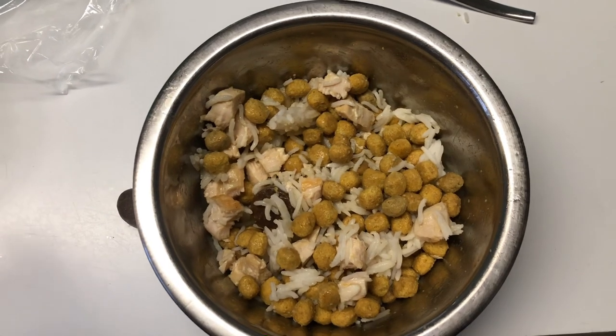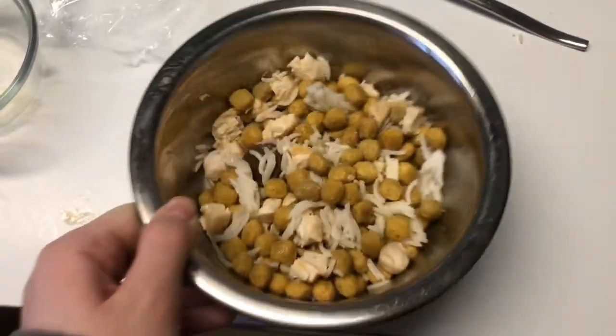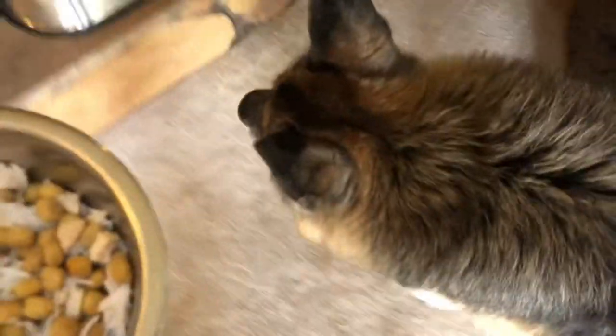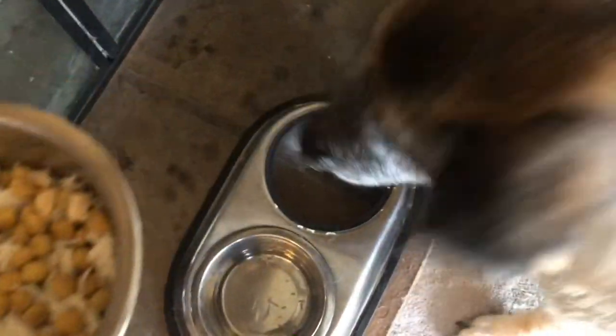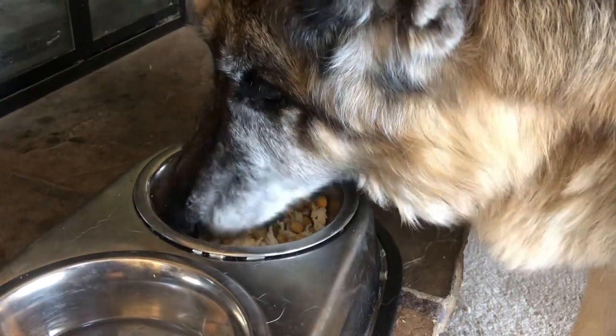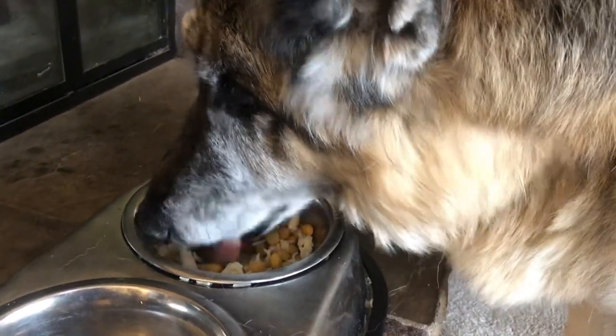She doesn't really have all her teeth left anymore but that's besides the point. I put it in her food holder and now she gets to eat — she doesn't have to wait anymore. She's really hungry and she really likes it when I make her food. I feel like she always acts like it's gourmet.